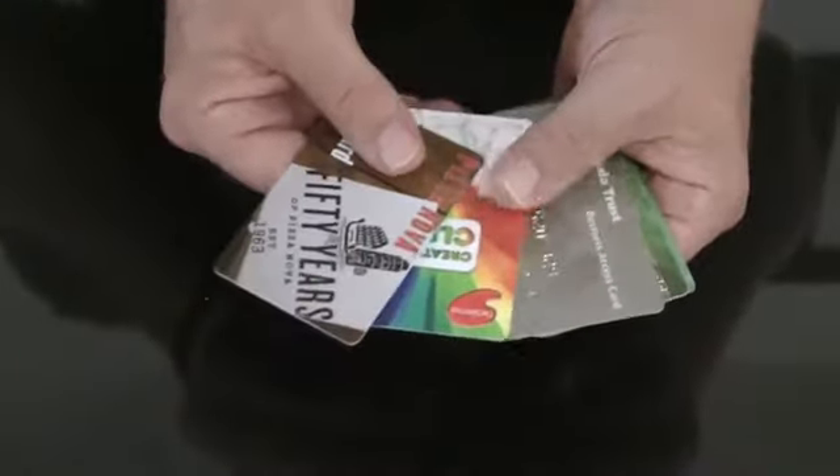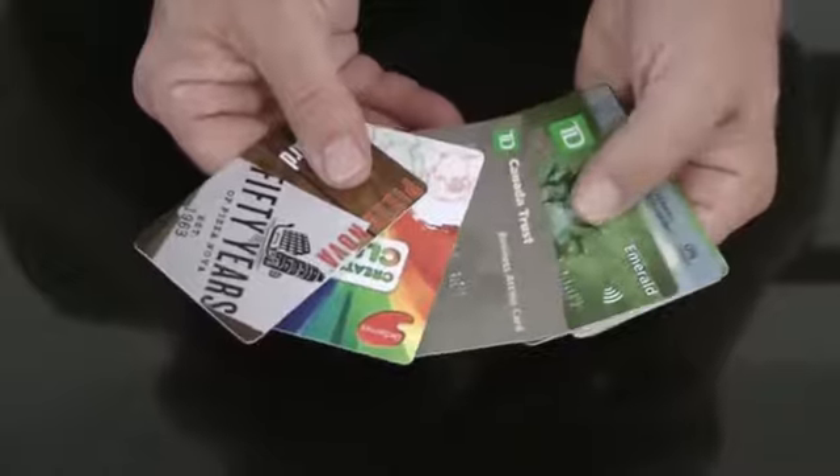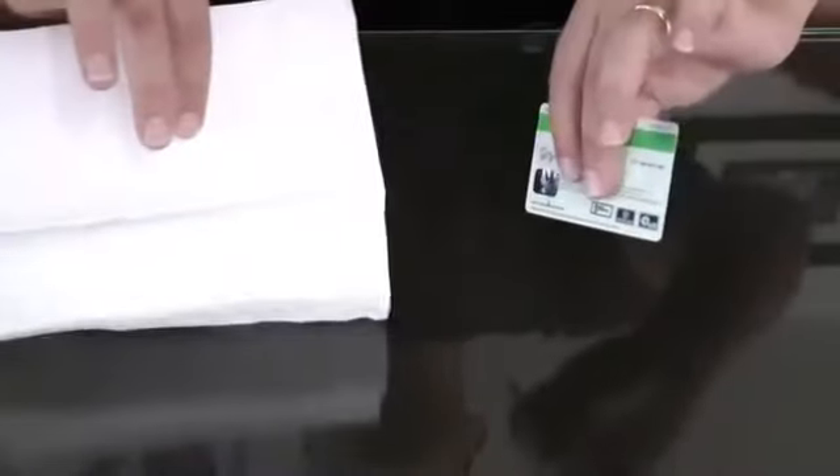The performer borrows a credit card, driver's license, or almost any other plastic card. The card is wrapped in an examined paper napkin, and a spectator is even invited to hold tightly to a corner of the wrapped card.